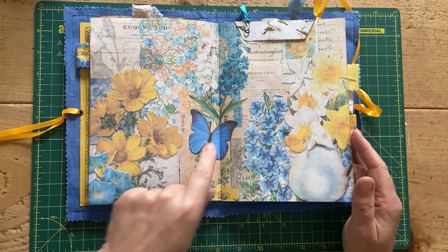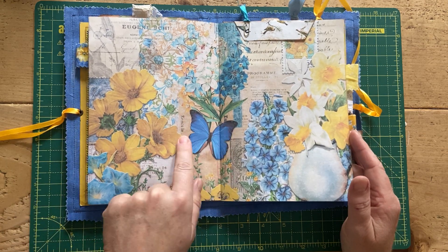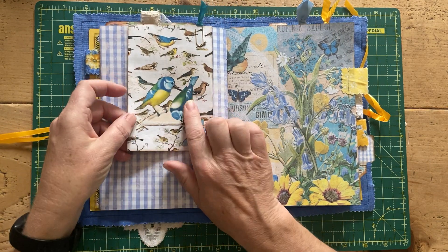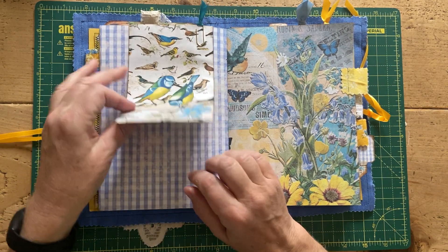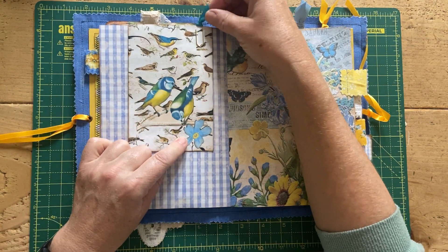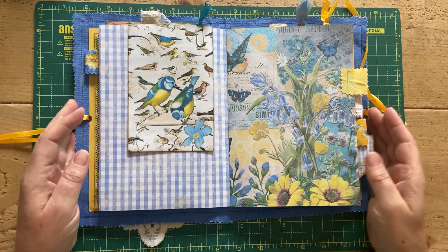I managed to match this butterfly up fairly well. This was one of the coin envelopes that we made together, and that's just held in with a paper clip with a little bit of ribbon on top.